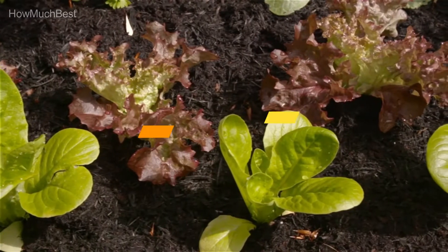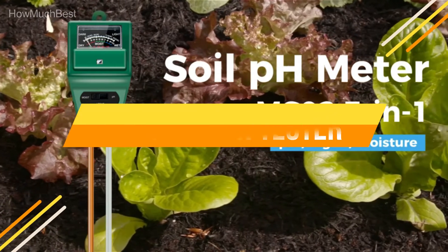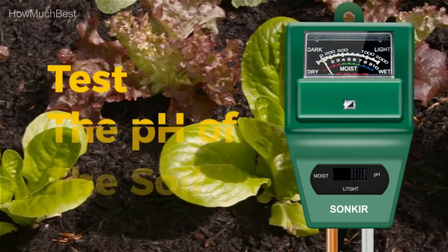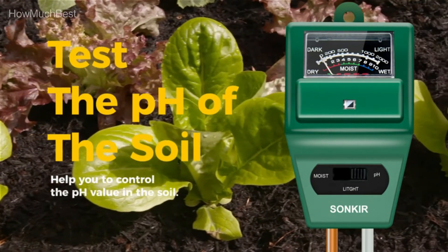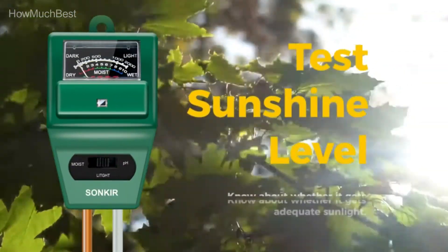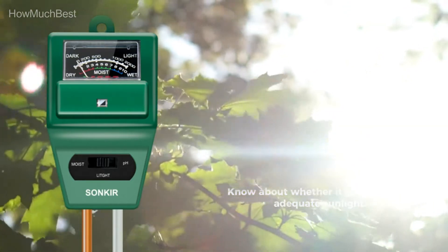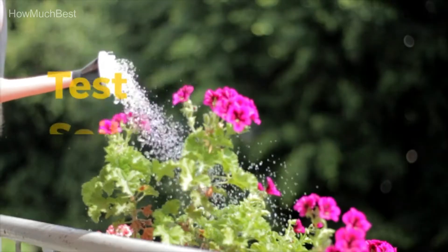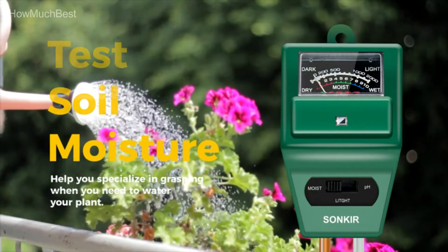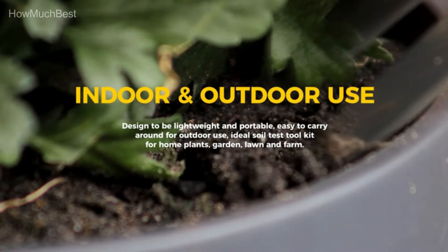In this video, we are going to show you the top 5 best soil pH testers in the marketplace. We have selected them based on their quality, performance, and price. We've done sufficient research to find them. If you are trying to find out which soil pH tester is the best, this is the video for you. Stay with the video till the end — after watching, you can simply pick the right one. Check the description for links to find out the price of items included in this video. So, let's start.